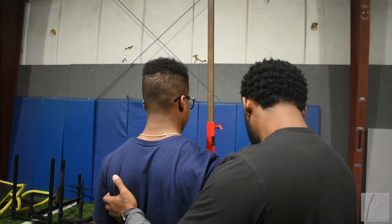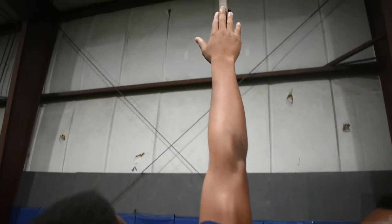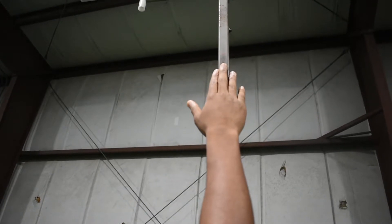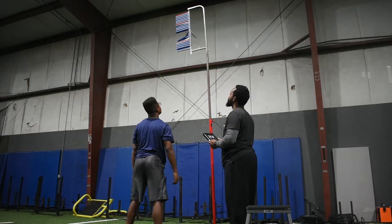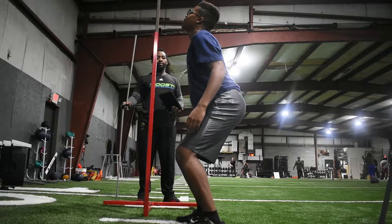Procedure: Have the athlete stand on the side of the rack appropriate for their dominant hand. Have them reach as high as possible with their dominant hand with their feet flat on the ground. Bring the rack within their reach. The athlete will then jump three times and rest 15 seconds between each jump. The trainer will only take the athlete's best jump score.